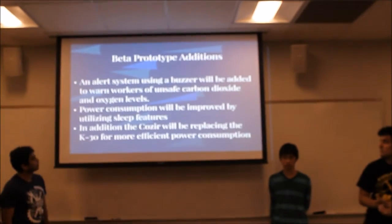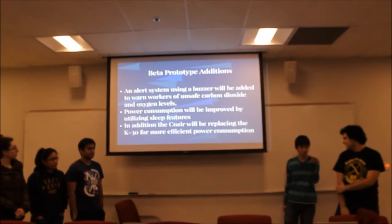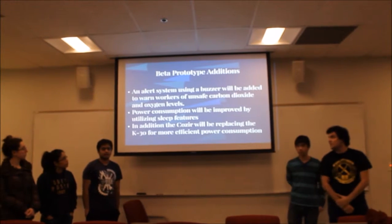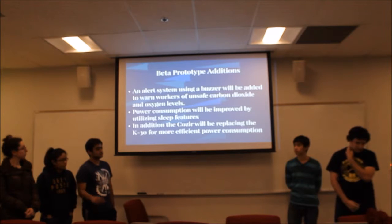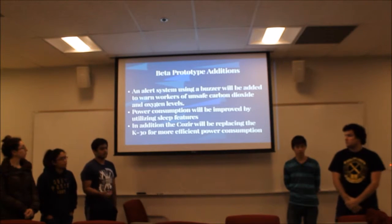So in beta, our goal is to have the actual alert part working. We'll add the buzzer and have it, once the readings reach toxic levels, turn on. The buzzer works off a square wave, so we'll have to make that.